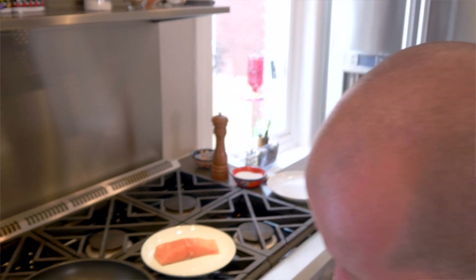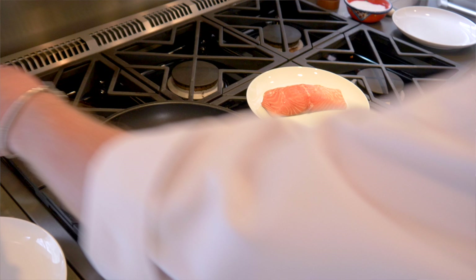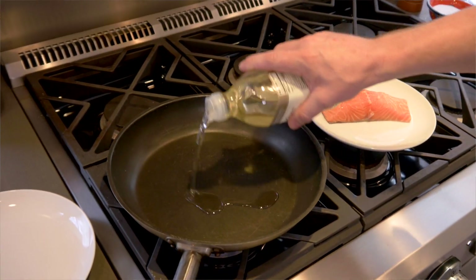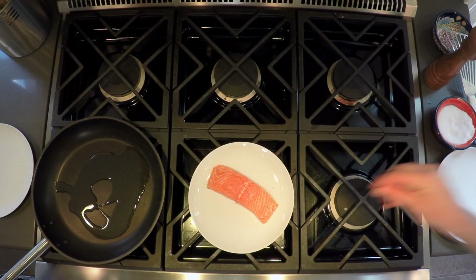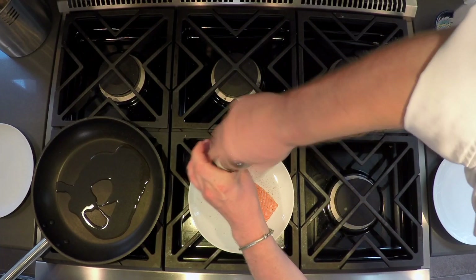We're going to sear the salmon. We're going to put this on medium to high heat, then add some sunflower oil, which is great for high heat. While that's getting up to temperature, we're going to season our Scottish salmon with some salt and some cracked pepper.